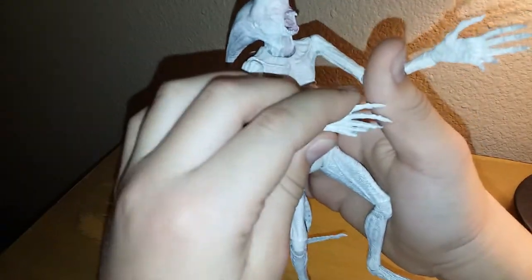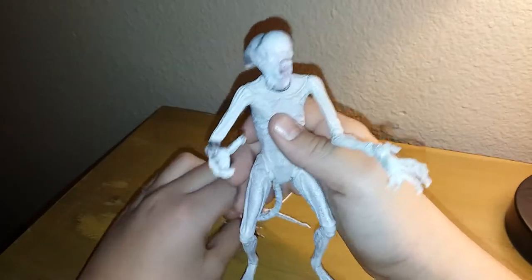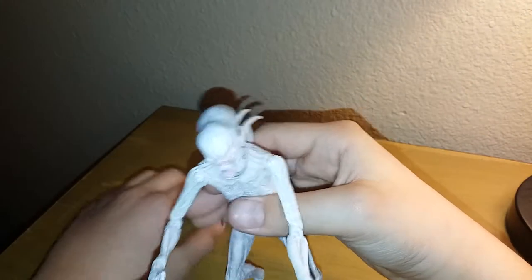Six fingers, just like the other Xenomorph. This is my favorite from the movie — very new and very different and very, very scary and creepy.